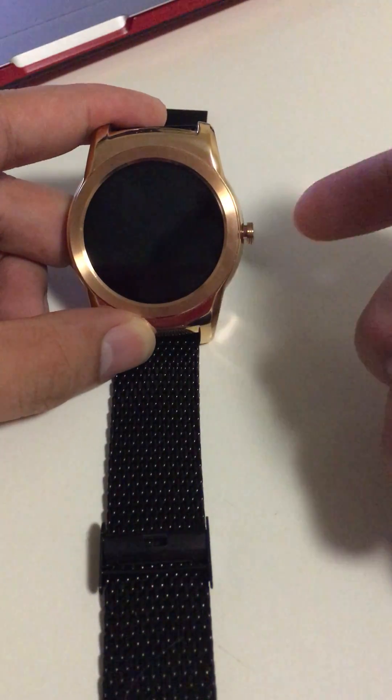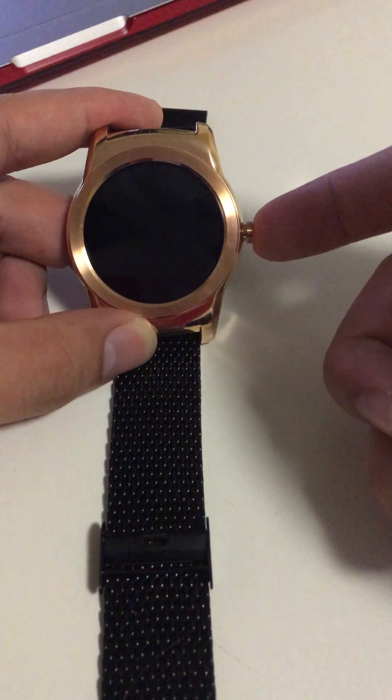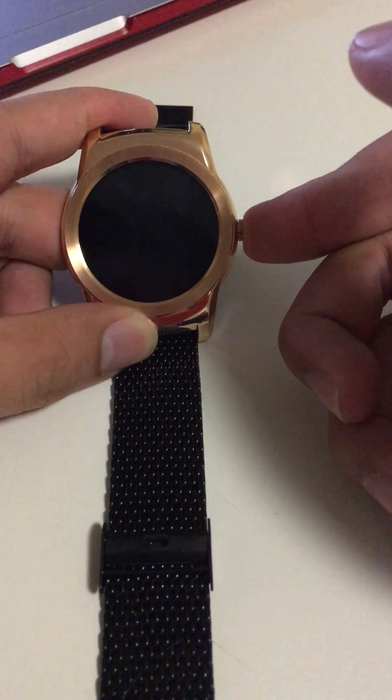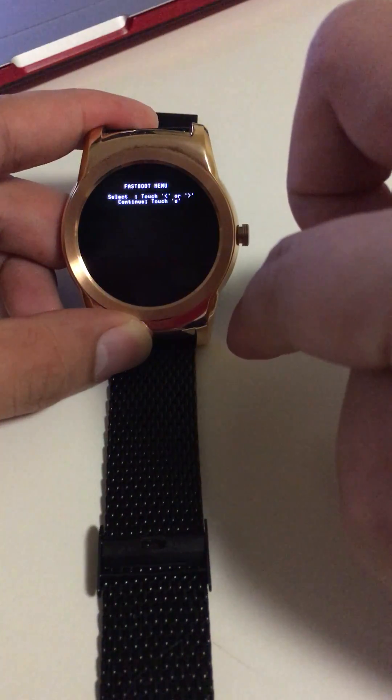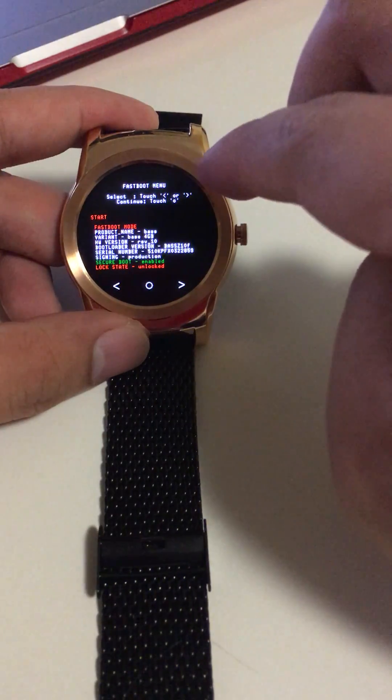Now the watch is off. I will turn it on. At this screen, slide down — and now you are in the bootloader mode.